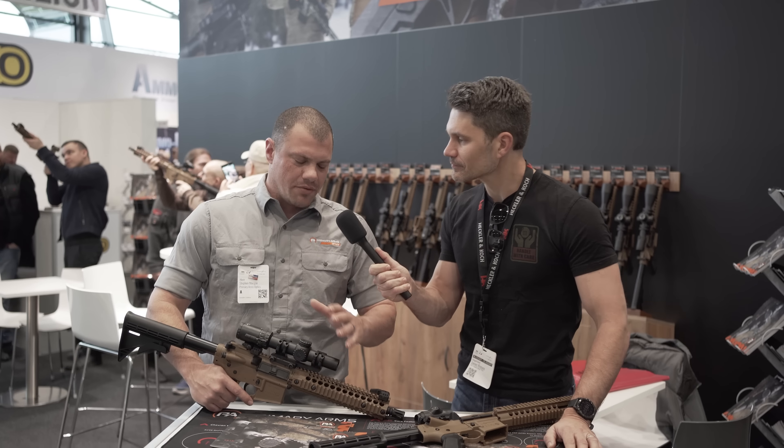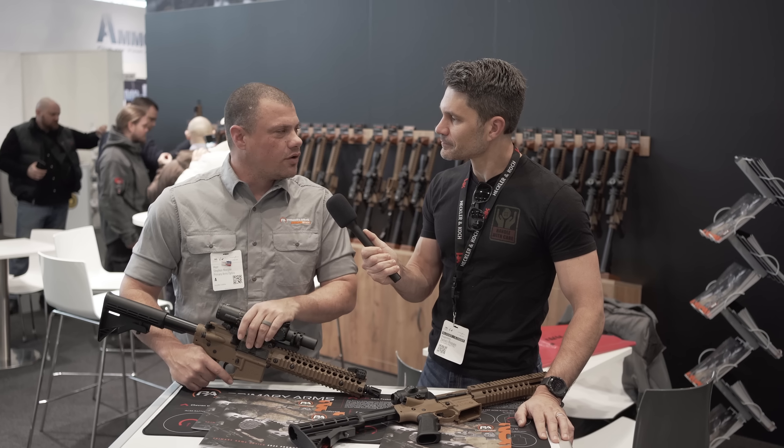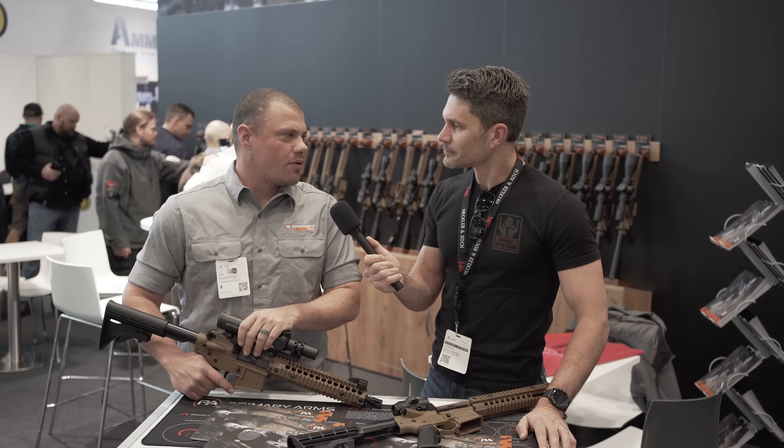Hey everyone, James with TFBTV here at IWA in Nuremberg. I'm at the Primary Arms booth with Steven. Steven, you guys have some new optics coming for 2023. What are we looking at today?